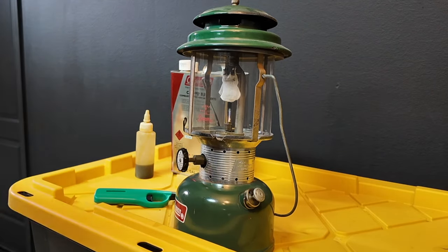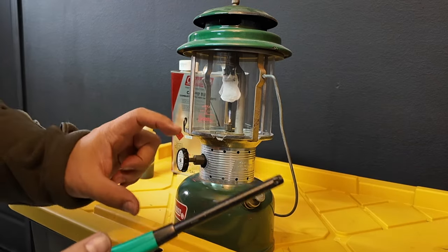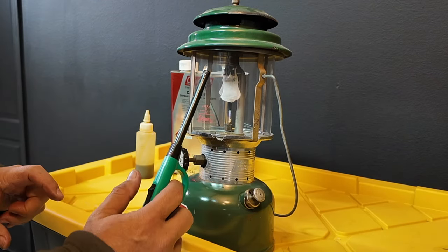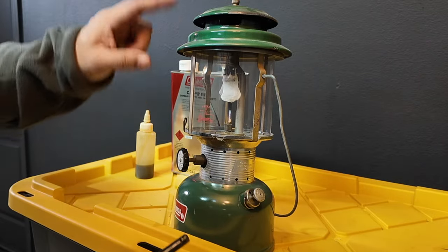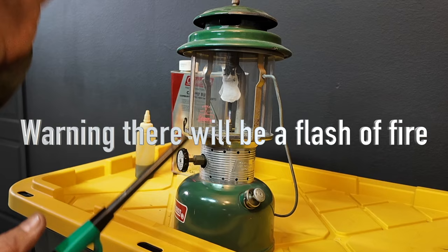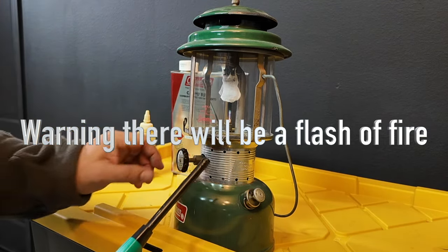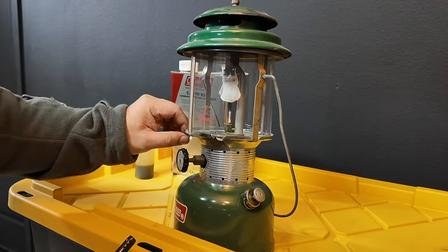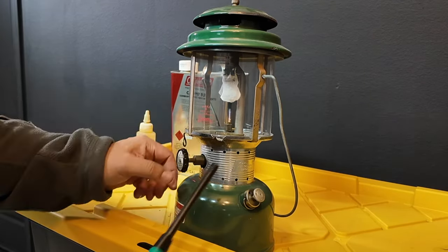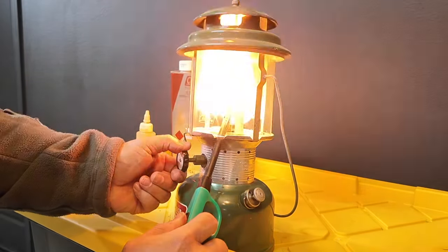To light this thing, you'll take your barbecue lighter or a really long match because you've got to reach up into those mantles. Keep in mind, when you do this, gas is going to come out in there, and when you light it, it's going to flash on you — so don't be afraid; there's going to be a small flash of fire. I'm going to open the dimmer switch, stick the lighter in there, and open the valve. Boom — see that flash?